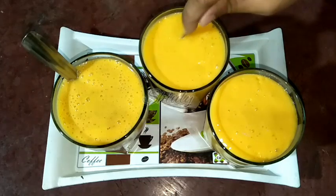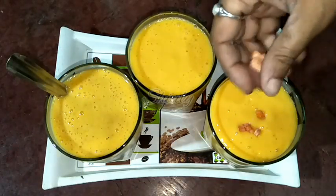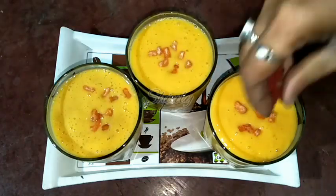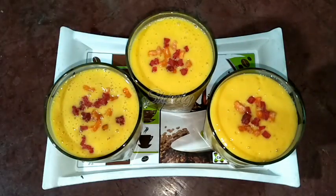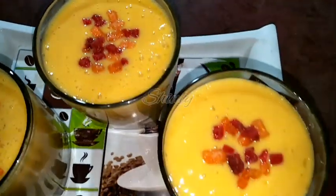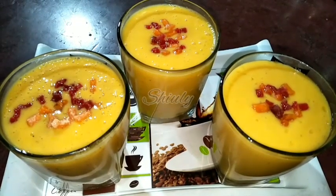Before serving, I am going to garnish them with some tutti frutti. You may garnish with chopped dry fruits, diced mango, or tutti frutti like me. The recipe is super easy and the taste is amazing, so try this simple recipe at home. Don't forget to share your experience with me, hit the like button if you liked the video, and please subscribe to my channel. Thank you so much!